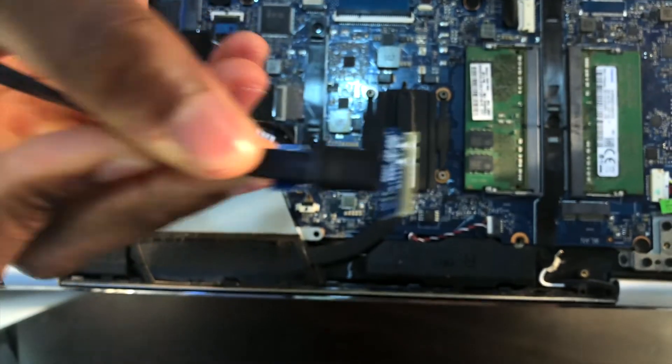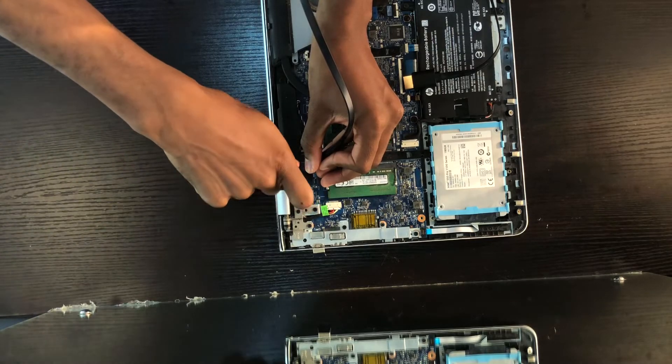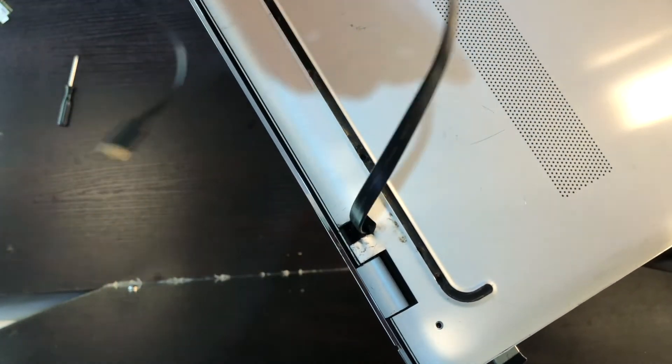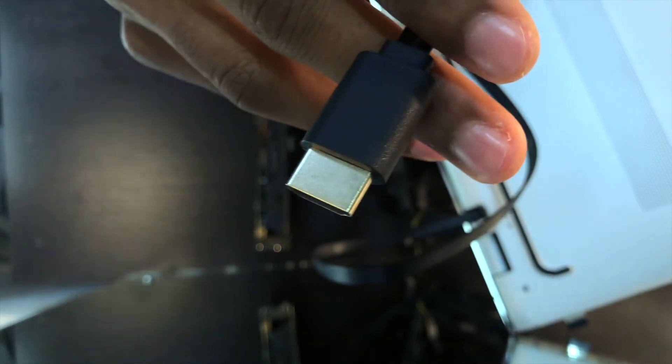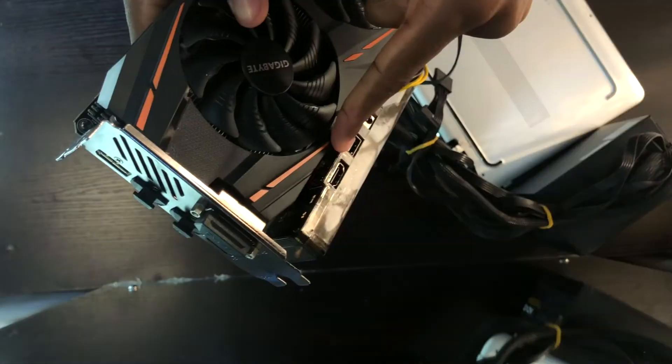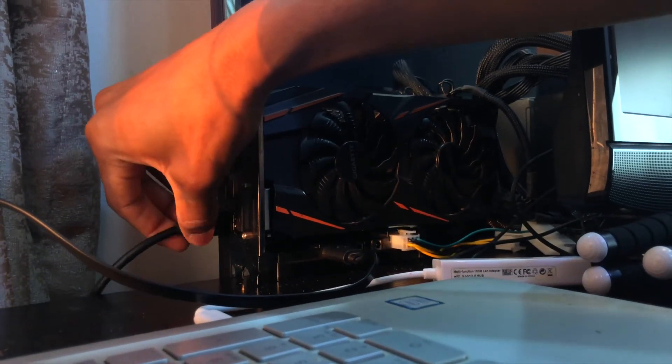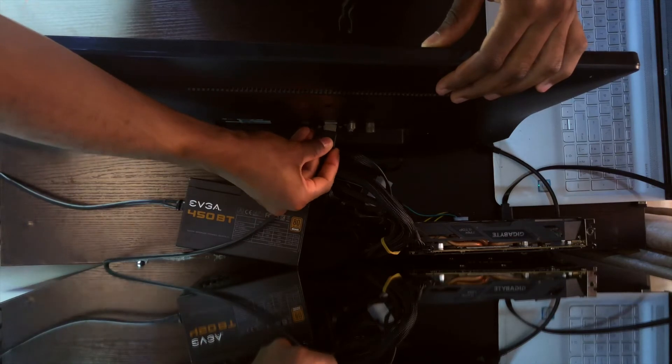The first cable from your EXP GDC dock has a 24-pin connector and needs to be connected to the 24-pin on your power supply, while the second part of this cord connects to the CPU cable of your power supply. After doing that, you can connect your graphics card into the dock. If your graphics card has extra power pins at the top, connect your 6-pin VGA or graphics cable there to feed additional power into the card. Then take the HDMI-looking cable — which could be HDMI to mini PCIe, HDMI to NGFF, HDMI to M.2, or HDMI to ExpressCard — and plug it into the respective slot of your laptop.